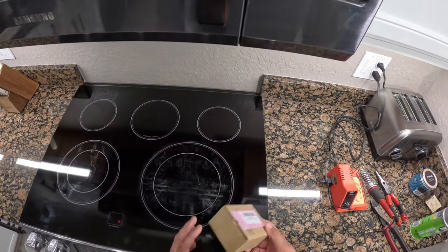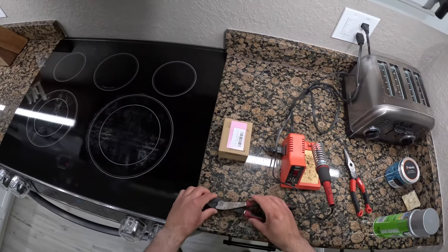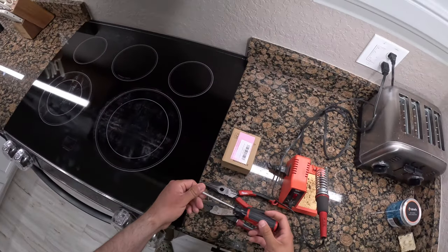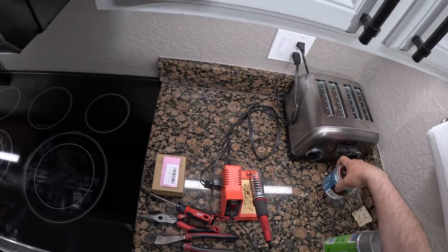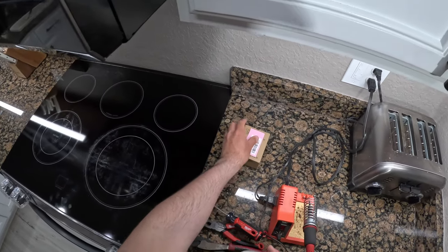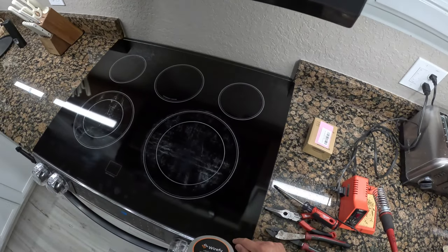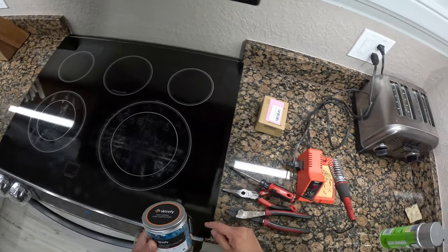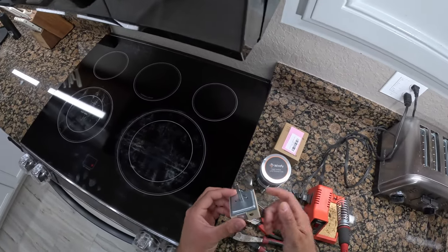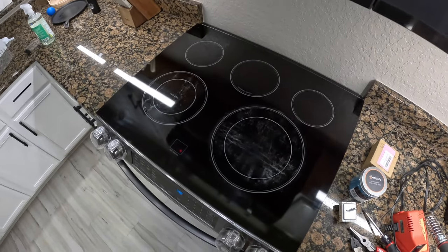Before we do that, let's go over the materials we need. We have a dual element switch — I got it on Amazon, I'll link it in the description. We're also going to be using crimpers, needle nose pliers, a Phillips screwdriver, and some female connectors. Most importantly, these connectors are rated for 600 volts to match the 600-volt rating of the wire inside the range.